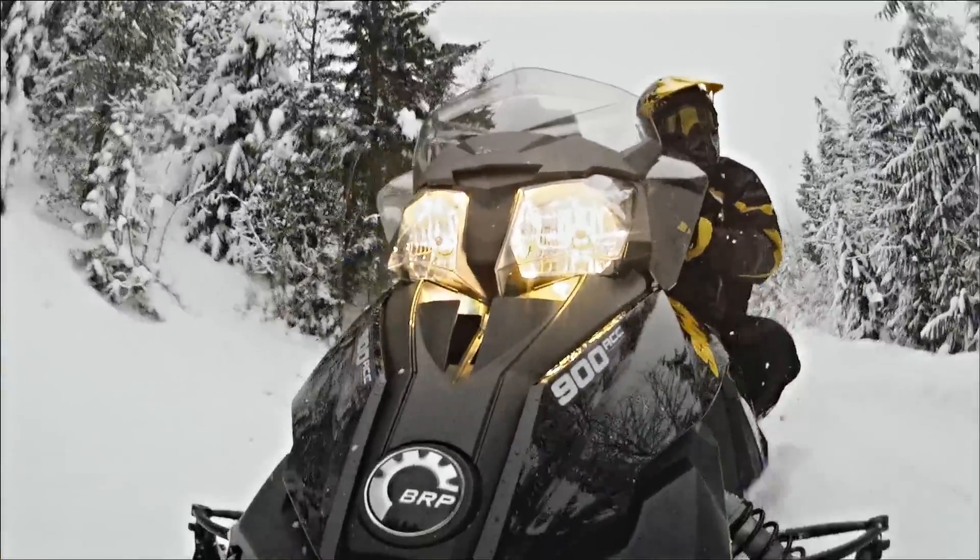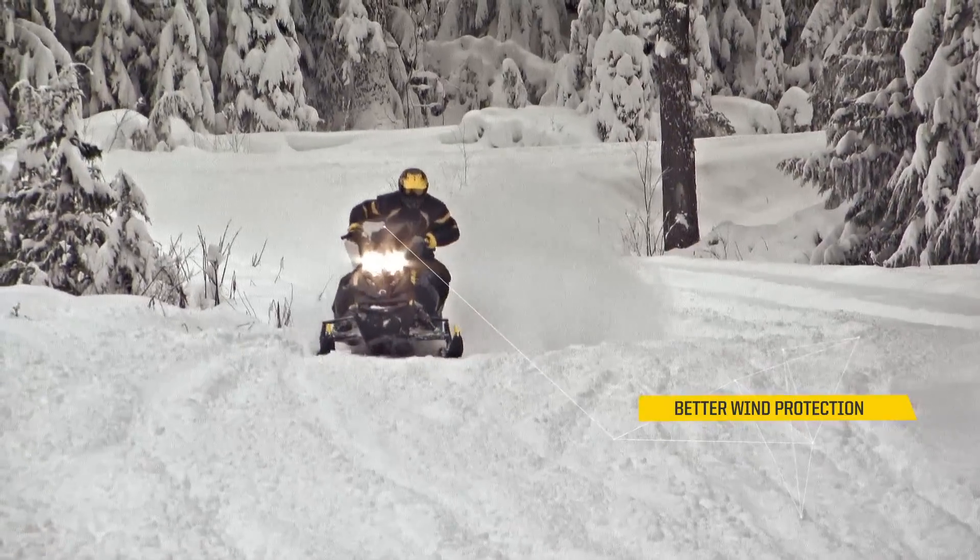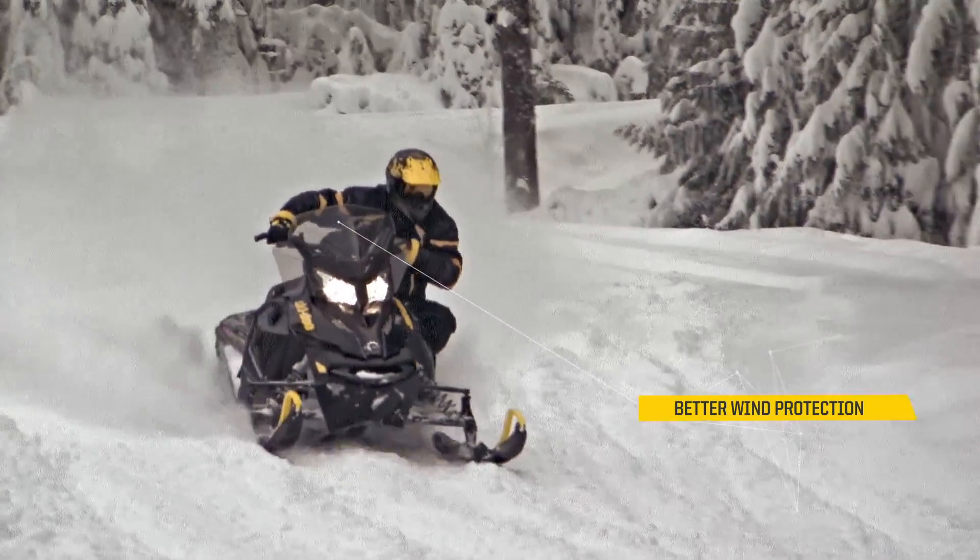We didn't want to have a big windscreen to protect the user, so we had to incorporate all the little details in the panels themselves so that it brings the same protection.